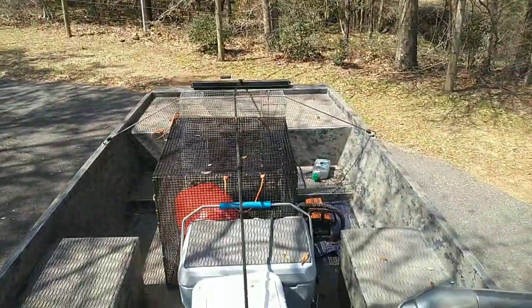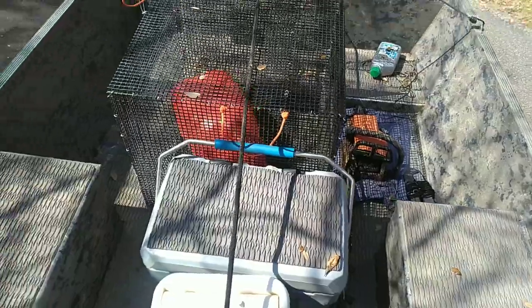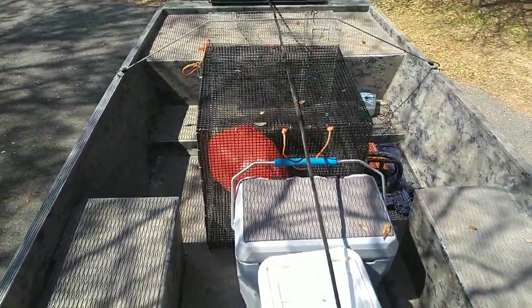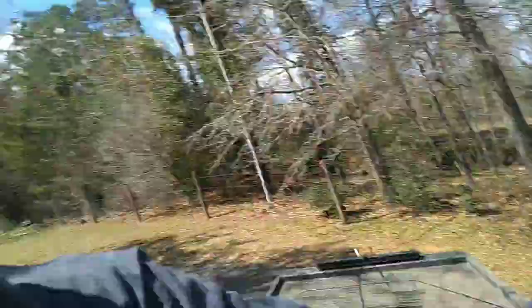That's saving me weight as well because I used to use a big deep cycle battery for that. I did bring my chainsaw to try to get these deep east Texas rivers cleaned up a little bit. I actually won't be down here long before I end up going back up north of the house, but that's it.